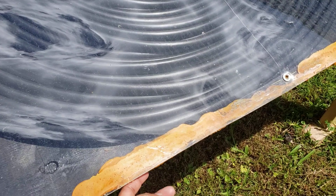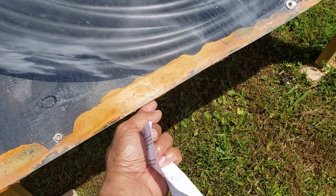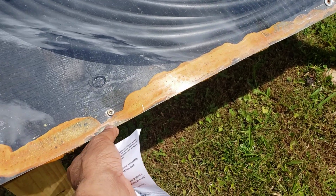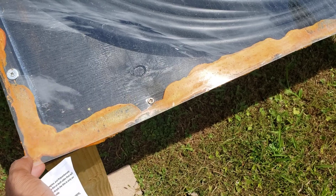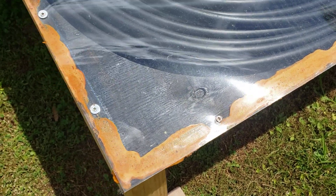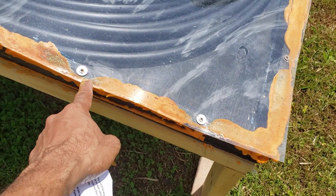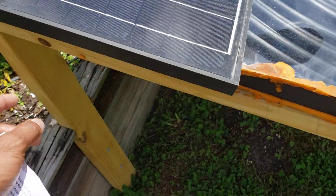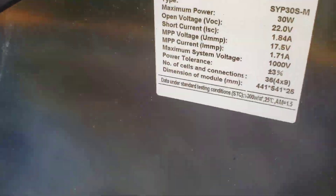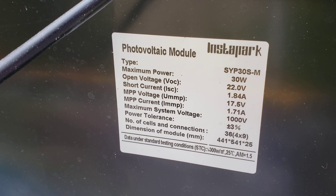I got some spray foam insulation that comes in a can, and I sprayed it to fill in all the holes, but it didn't do a very good job because as you can see it's lifting up here. It does seem to work though, and I just anchored down the plastic cover with some screws.